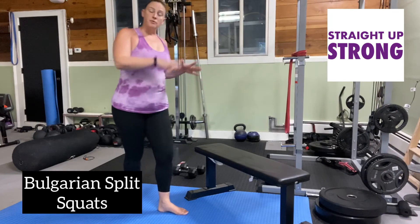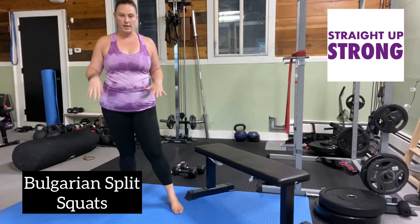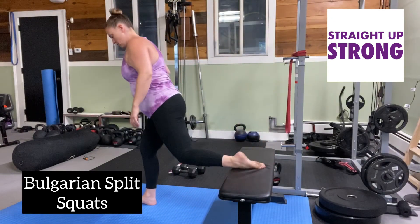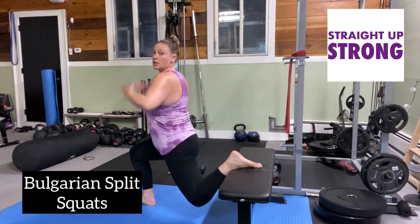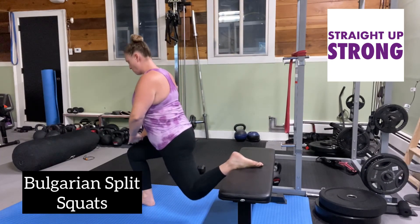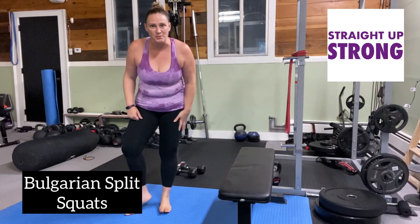You're going to do the number of reps on one side, and then you're going to do the number of reps on the other side. Really think about getting that leg down for that full range of motion, nice tall torso, and then push the floor away with the working leg. And that's the Bulgarian split squat.